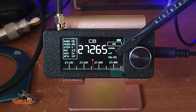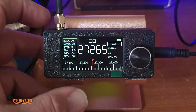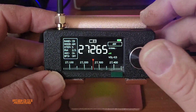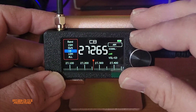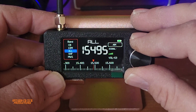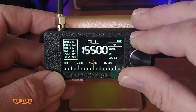Right below the signal meter is the volume. As you've noticed, there is no physical volume control. In order to adjust the volume, you press the button once. Pressing once takes you through all the bands — you can go into 10 meters, and you can scan up and down across all the bands.